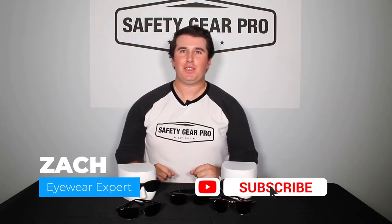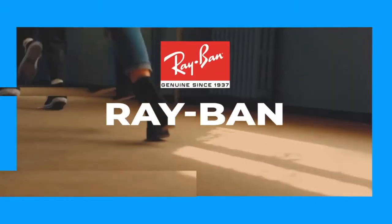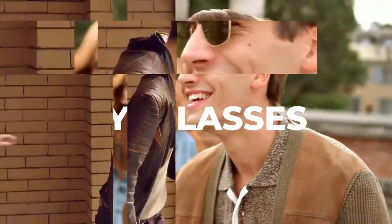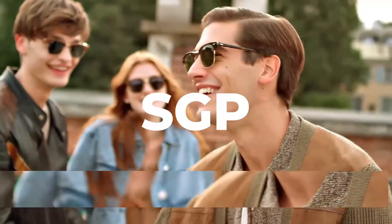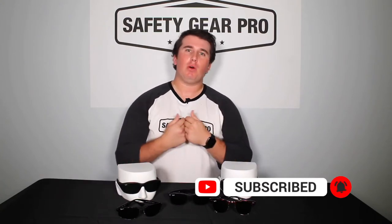What's going on everyone? This is Zach with Safety Gear Pro and today we're talking about Ray-Ban. I know what you're thinking — but we cover all facets of safety, including eye safety and just eye fashion. Who doesn't want a pair of Ray-Ban glasses?